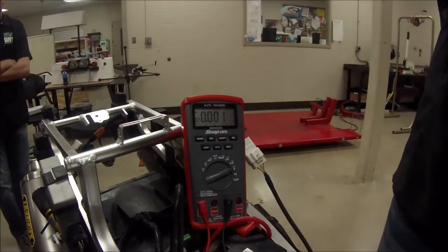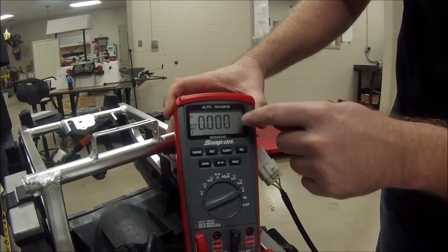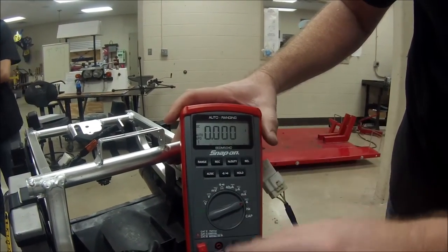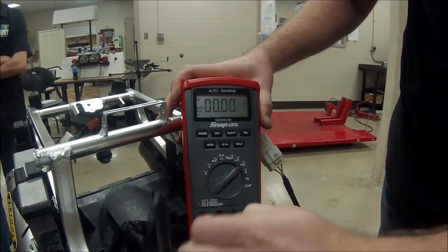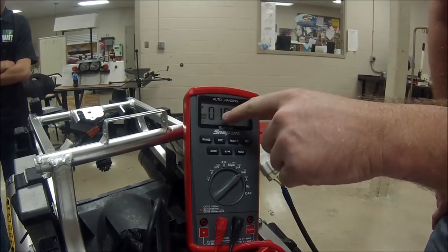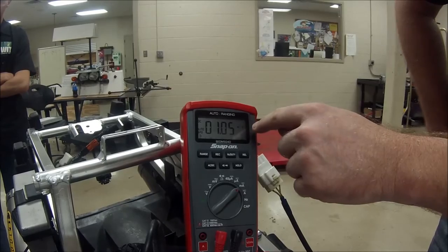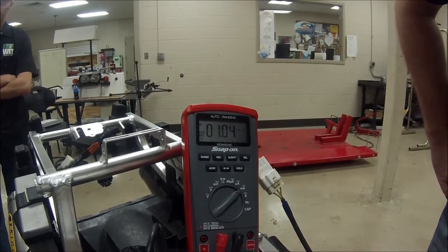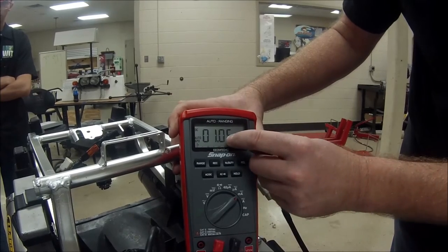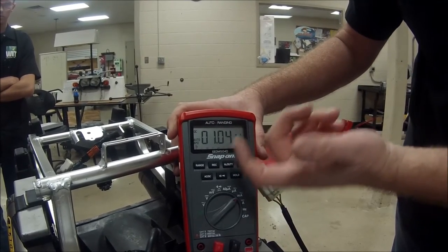When I start with the largest range, you're going to see that I get this kind of dancing reading. That one dancing over there — that really is a problem for us. Now we're going to switch to the smaller range, and we can see now that it's showing one milliamp. The key's in the off position, but the spec says we're only supposed to have one-tenth of a milliamp. We should be on the other side of that decimal, so we have a pretty excessive draw.